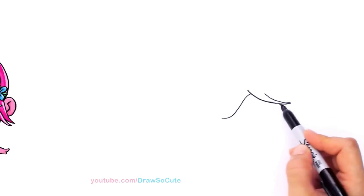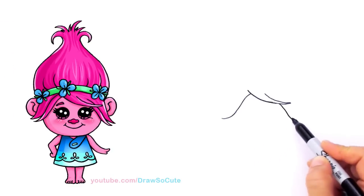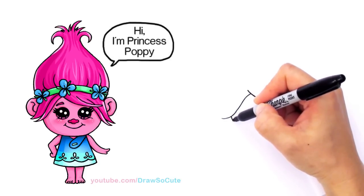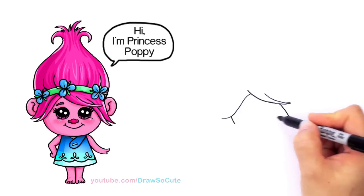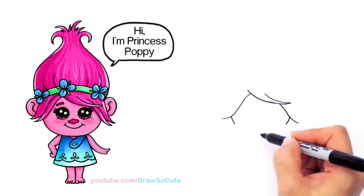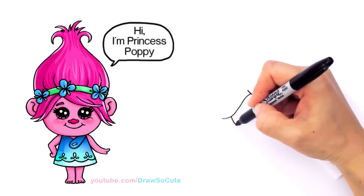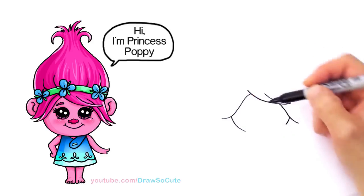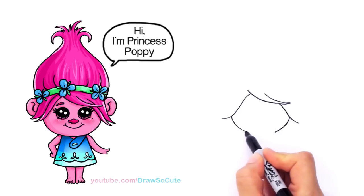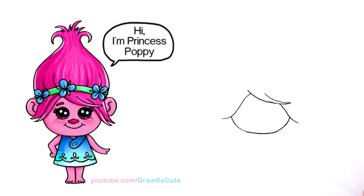So now we have this shape right here and we're going to come in here and draw her face. It's just a nice wide curve like the bottom of a U. I'm going to start about right here, and the other side — nice and centered — and we're just going to connect it with a curve. Keep going and finish with a nice curve at the bottom.